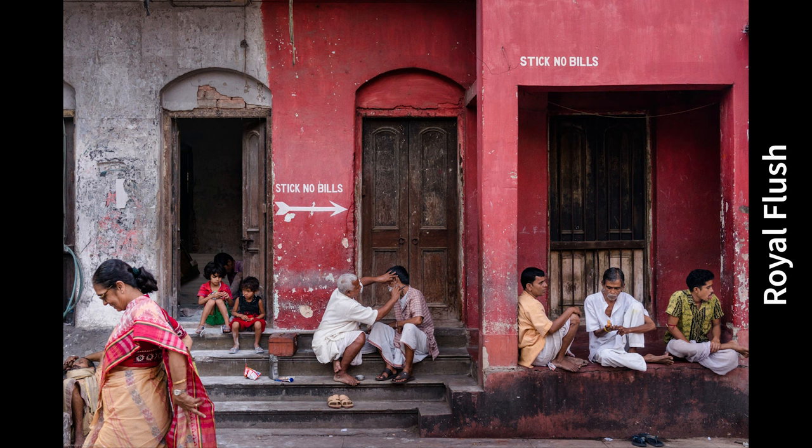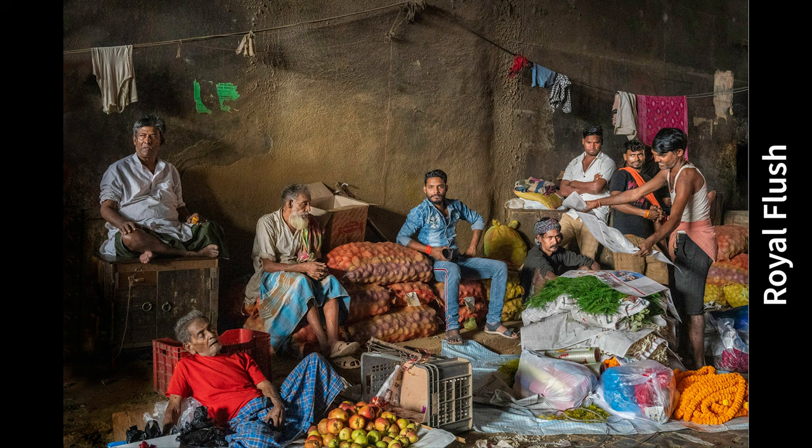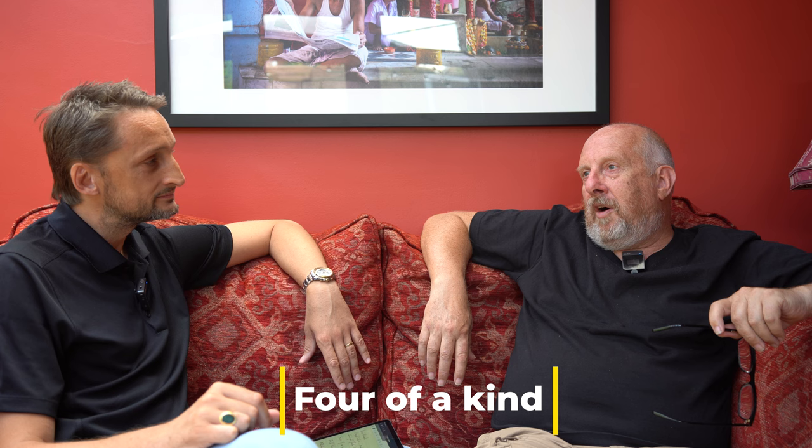A royal flush you might get once a year, and a straight flush maybe twice a year — that's a good year! Actually, royal flush images are probably once every two or three years — they're really rare pictures. But when you get one, boy, you know that warm fuzzy feeling. When I took that first image in the flower market, I knew everything was just there. Take advantage of it when it presents itself.